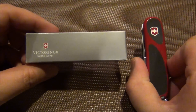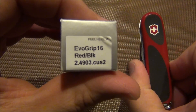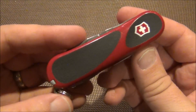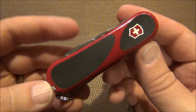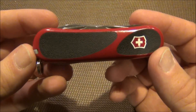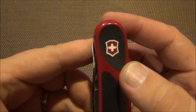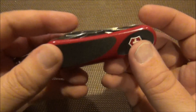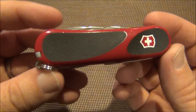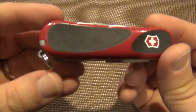Hey guys, this is the Fort Worth Glock Guy and I wanted to share with you this Victorinox EvoGrip 16. This is modeled after the Wenger version, also known as the EvoGrip 16. It's an 85 millimeter knife and as you can see it's got the Victorinox logo on there — this is exactly the same version that the Wenger company produced but with a few of the Victorinox implements on here.